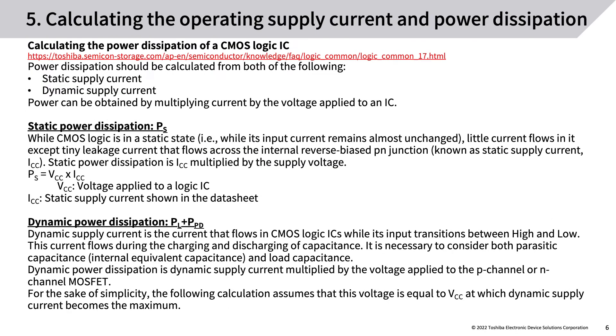Calculating operating supply current and power dissipation: power dissipation should be calculated from both static supply current and dynamic supply current. Power is obtained by multiplying current by the voltage applied to an IC. Static power dissipation (PS): while CMOS logic is in a static state, little current flows except tiny leakage current (static supply current, ICC). Static power dissipation is ICC multiplied by the supply voltage: PS = VCC × ICC.